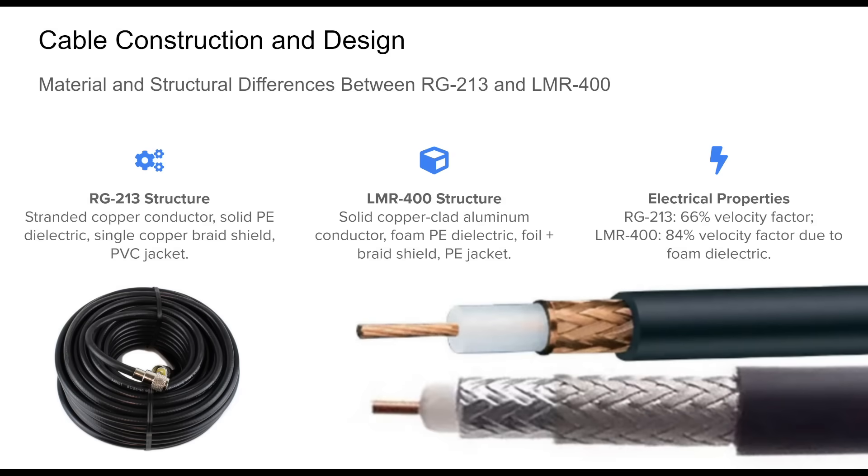The core physical differences between RG213 and LMR400 begin at the construction level, which significantly influences electrical performance and mechanical handling. RG213, following its military specification heritage, employs a stranded copper inner conductor and solid polyethylene dielectric encased in a single layer of bare copper braid and PVC jacket. This design grants it good flexibility and mechanical ruggedness, ideal for field use. Conversely, LMR400 represents a modern low-loss cable architecture. It utilizes a solid copper-clad aluminum conductor and a low-loss foam polyethylene dielectric wrapped in a combination of aluminum foil and tinned copper braid. These layers improve RF shielding and maintain low attenuation, especially at higher frequencies. The default PE jacket provides superior UV resistance and weather durability.